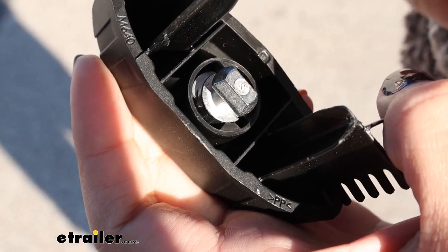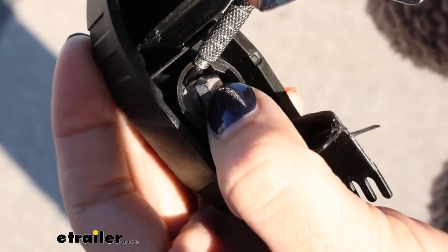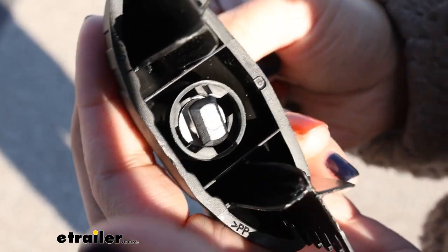With that unlocked, you can use a little flathead screwdriver to just push that wafer down and then you can push the entire lock core out.